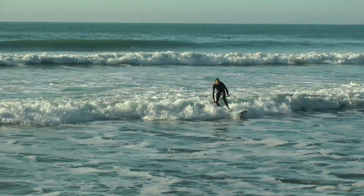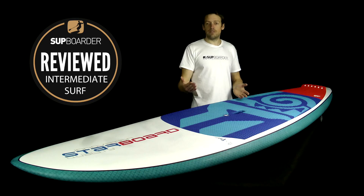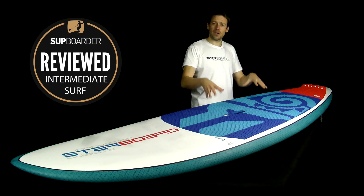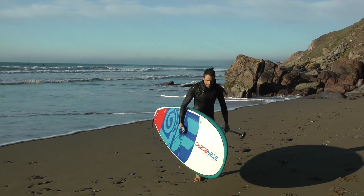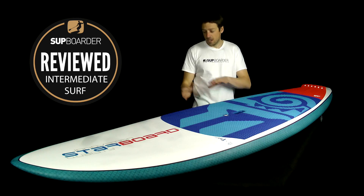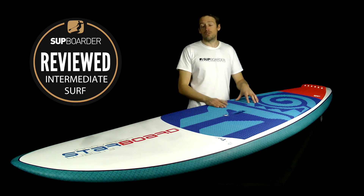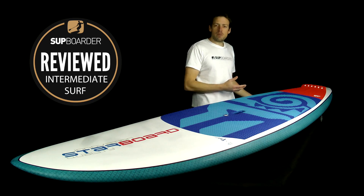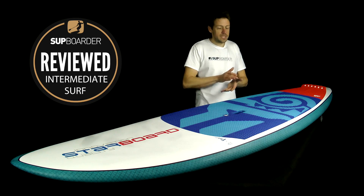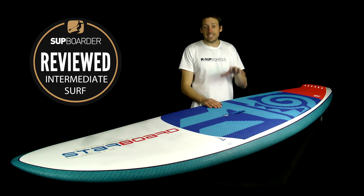Who does this board best suit? You can start SUP surfing completely from zero on this, but it really lends itself to riders of around 75–95kg, with the dream sweet spot being 80–90kg. To summarize the pros and cons: pros — it's a spot-on shape with nothing wrong, the Enegra carbon rails are a complete winner, and at £1,199 the value for money is remarkable. The one con: the side bite fins could be stiffer — I occasionally felt the board give on the bottom turn due to fin flex, which you might want to upgrade.